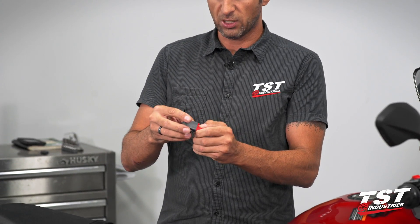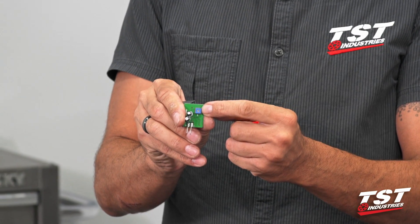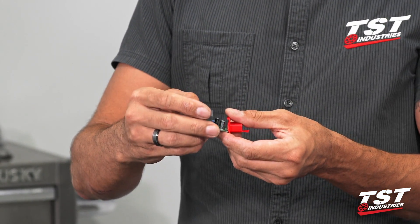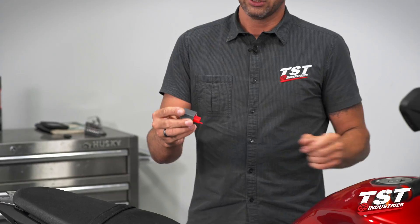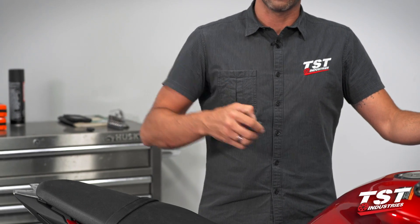Another feature of our unit is that it's adjustable. If you slip off the gray cover, you can access a little adjuster, and a small Phillips head screwdriver will enable you to adjust it to speed up or slow down your flash rate. It's a two minute installation — let's dive right in.